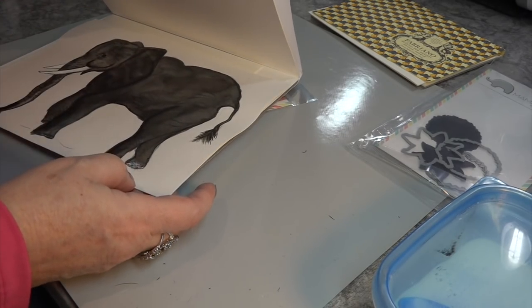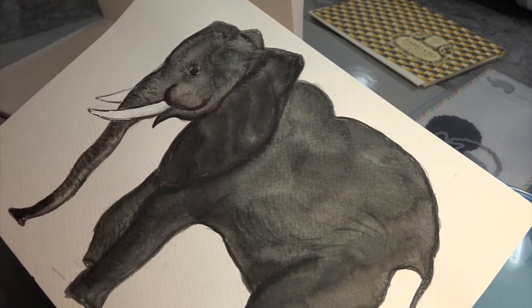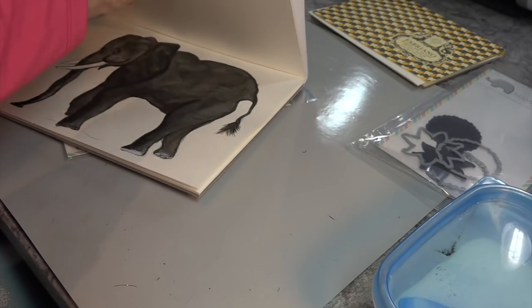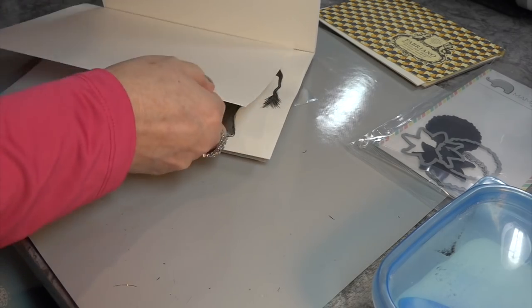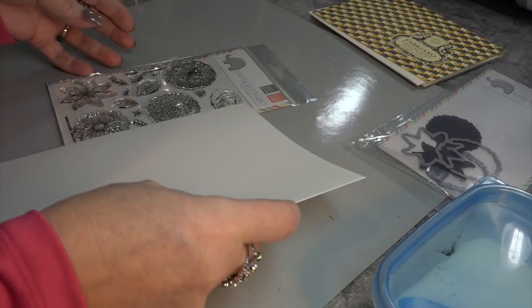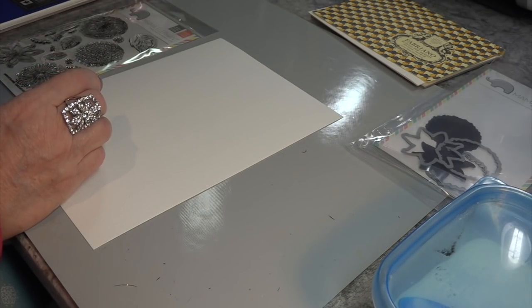I practice with my Copics how to make textures, muscles on animals, and mainly I do animals on this because it takes a lot of layering. And that's what I like to do. When you make muscles, say, on this elephant, you need to layer up with a lot of different tones of grays.